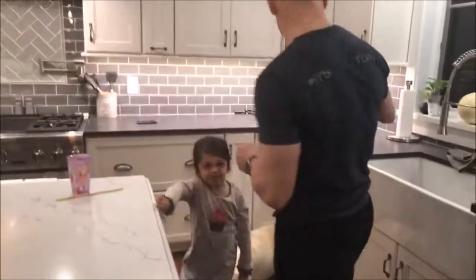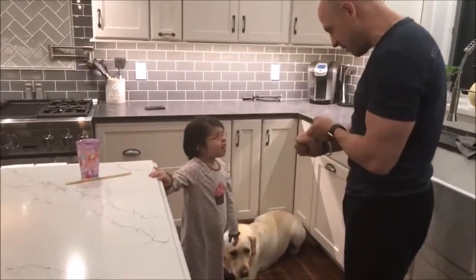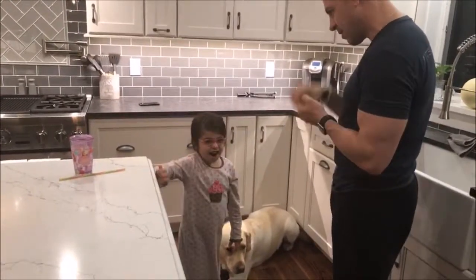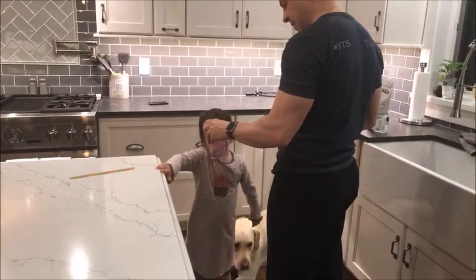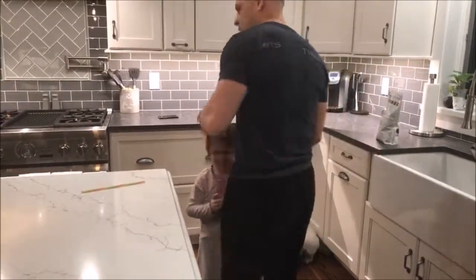We're going to make this Shakeology. We've got to get almond milk and some ice. How about we use your cup for the ice at first? All right, grab your cup. Let's go to the fridge and we're going to get the almond milk.